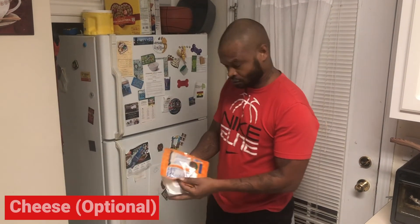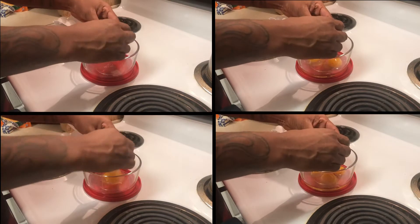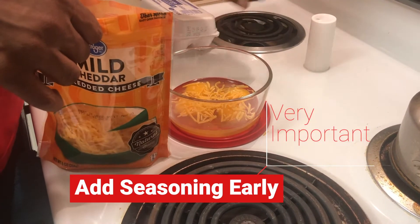You want to grab your eggs. Today I'm gonna scramble four eggs. You're gonna want to grab all the tools you're gonna need to scramble your eggs. Crack your eggs and mix in your preferred seasoning. Cheese is optional — I love cheese.